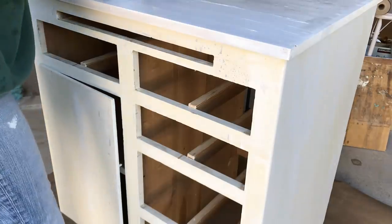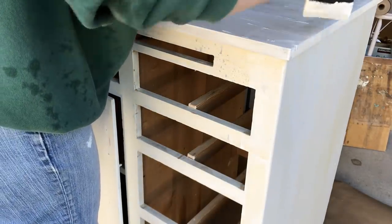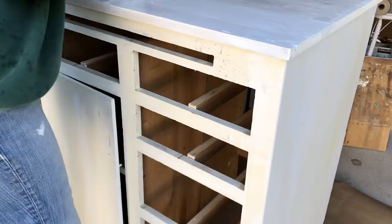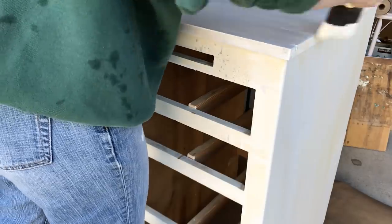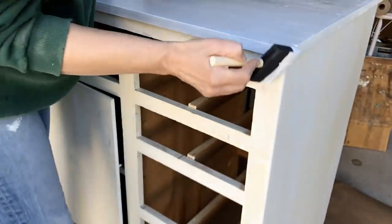Chalk paint would have worked fabulous on this — you wouldn't have had to prime and all of that — but a quart of really good chalk paint is like $30 and you can't buy it right down the street. So I just did it this way. You can see this is after I had primed it once, and I'm putting on the second coat of primer — I turned on the camera so you could see that section go from a yellow tone to white.